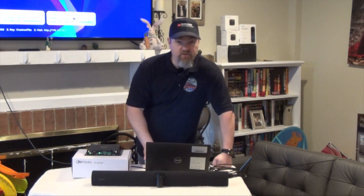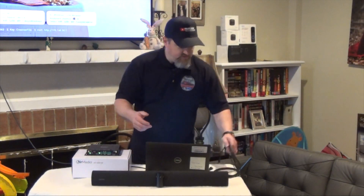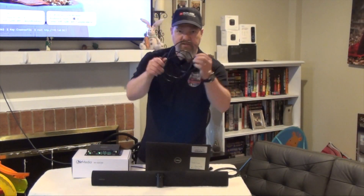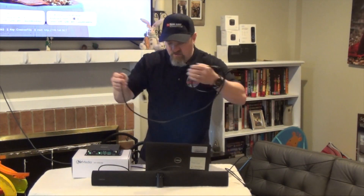Most of you watching this video are very familiar with the Crestron Airmedia and all the wonderful things it can do for you. You can wirelessly present to the screen — I have a television right here behind me — and as long as my computer and this Airmedia are on the same network, I can present my screen wirelessly to the television. But what happens if you have a soundbar in the room like this Panacast 50? You have to deal with USB cables, HDMI cables, and the whole wireless thing kind of goes out the window.